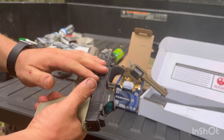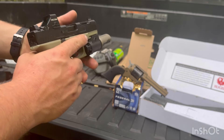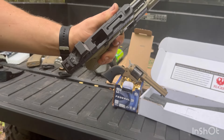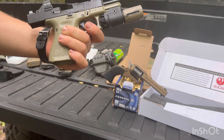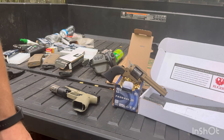I still have the 13-pound recoil spring in here, have not changed that. The gun itself is actually pretty dirty at the moment, but I think we will be all right trying to send some rounds through it and give you guys a little update.